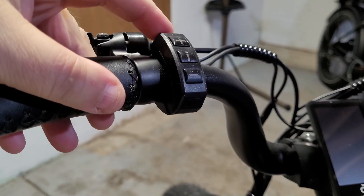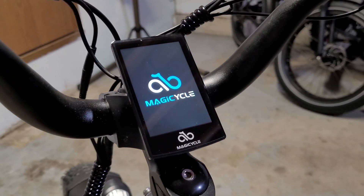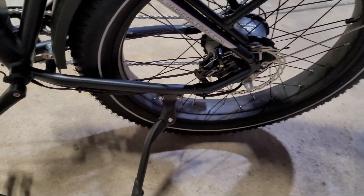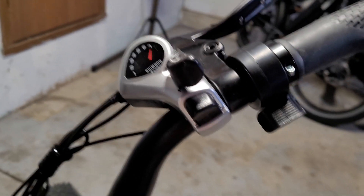I'm going to turn the bike on — button on the top, there we go. It's on. I'm going to lean the bike back on the kickstand so the tire is off the ground, and then I'm going to hit the thumb throttle.